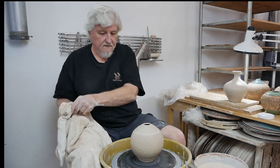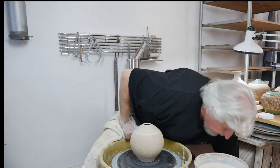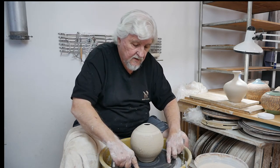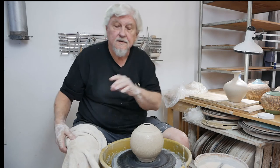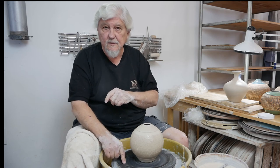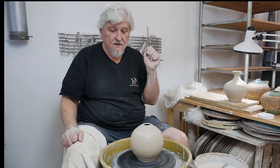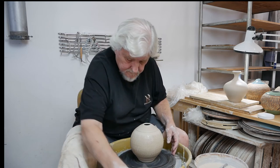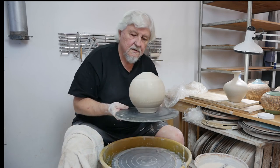Now before you take this off, make sure you wire cut it. You could leave it on the bat, but run the wire under it first before taking it off, because if you don't, the clay starts shrinking — it's already started to shrink. As it dries it'll shrink, and if it's stuck to the bat it'll grab there and can shrink unevenly and crack the bottom. So make sure you cut it first. That's the sodium silicate stretch.